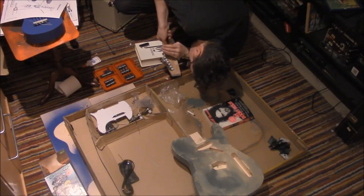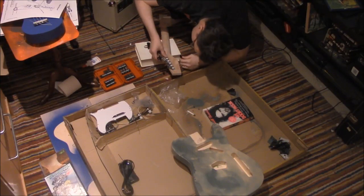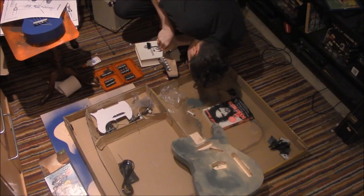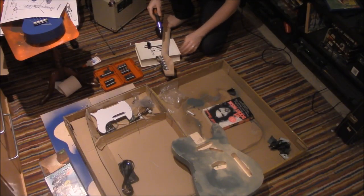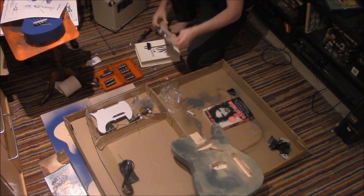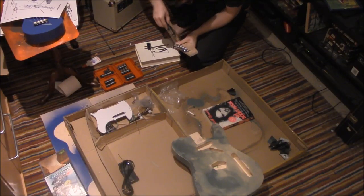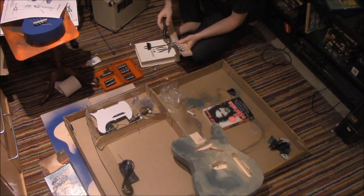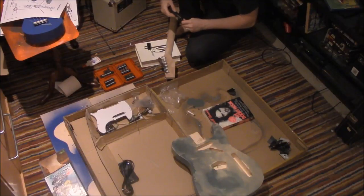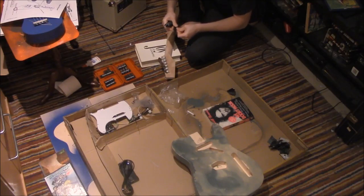I fear I may have stripped the head. This is going to need some drilling — we're going to have to drill. Which means we're going to have to wait until my drill bit comes in. That's too bad.